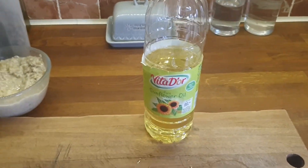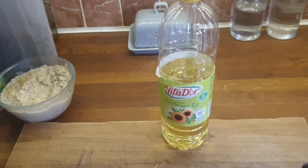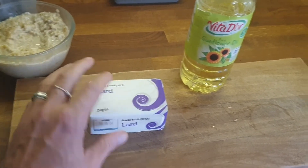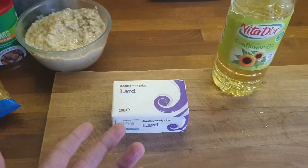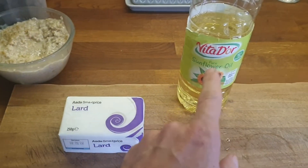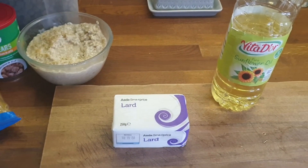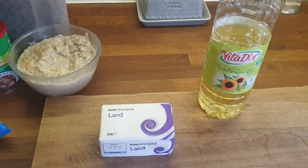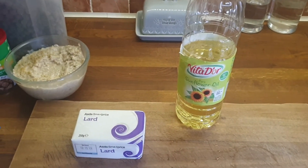A lot of old school people, approaching retirement age and older, will tell you there was always lard in the house. Lard — it may not have come from the happiest animal on the planet, but it's still going to be significantly better for you than that vegetable oil. Unless you're morbidly obese — and if you're morbidly obese you need to sort yourself out, because you need to get a lot fitter than you are.